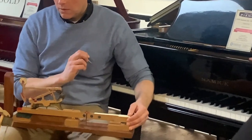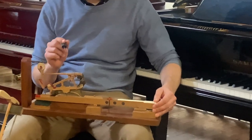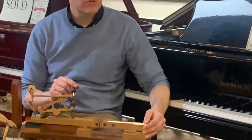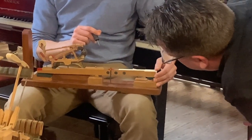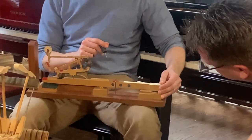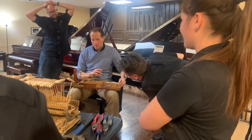Of the two components that lift that knuckle, which one would you say is more important? Which one is kind of the king? The rep lever. The rep lever or the jack? The jack there is released and has nothing to do with it, so the rep lever is still in control.